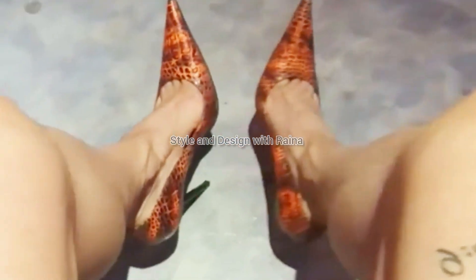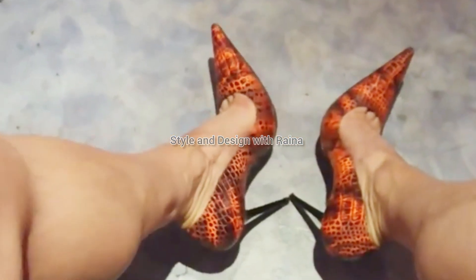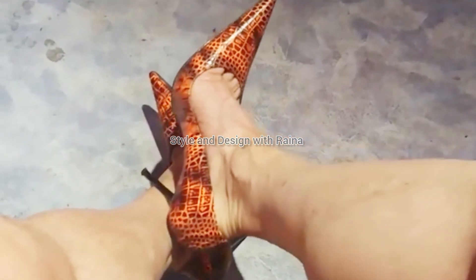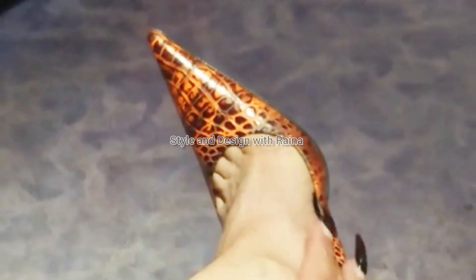Hey friends, welcome back to my channel Style and Design with Rhino. Today I'm showing you my snake skin pointed toe pumps with toe cleavage, as you can see in this video.